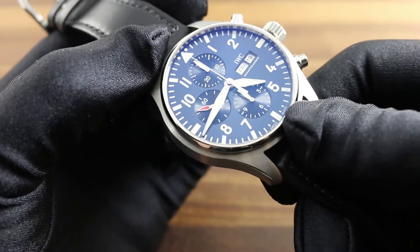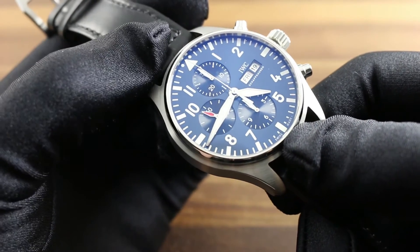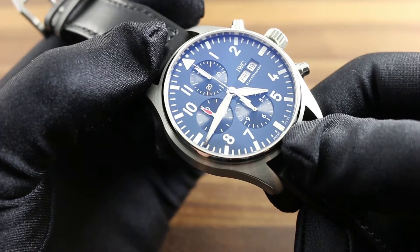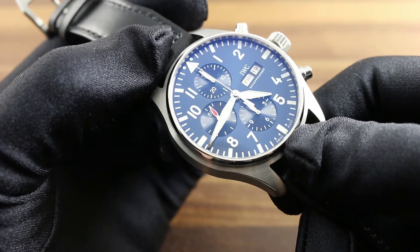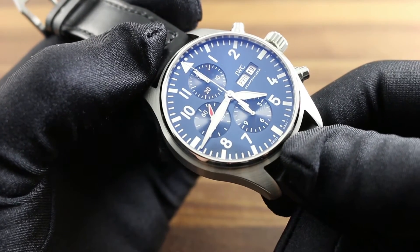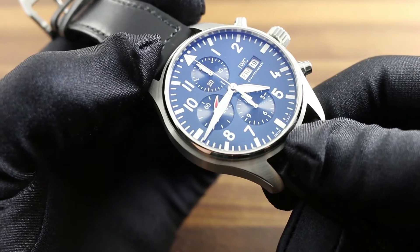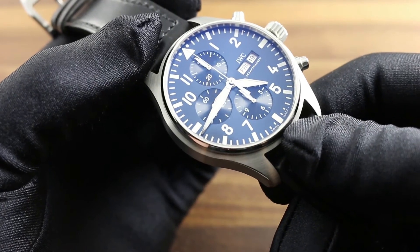Service is important for every mechanical watch, both for performance and for the integrity of your investment. Only service your watch with IWC authorized retailers, such as independent dealers authorized by the factory and factory-owned boutiques. These alone have access to the trained personnel, specialized equipment, and original factory replacement parts necessary to preserve the value and functional integrity of your IWC.